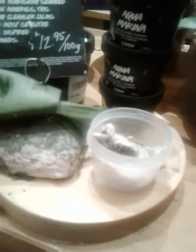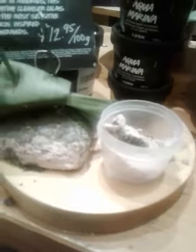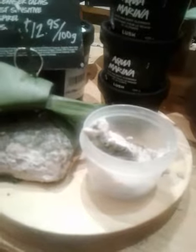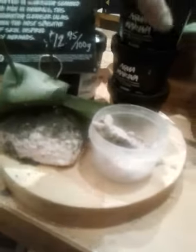Aquamarina is a face and body cleanser — it's wrapped in a non-sheen seaweed, and the minerals probably include tea tree oil. Do you know what's in it?